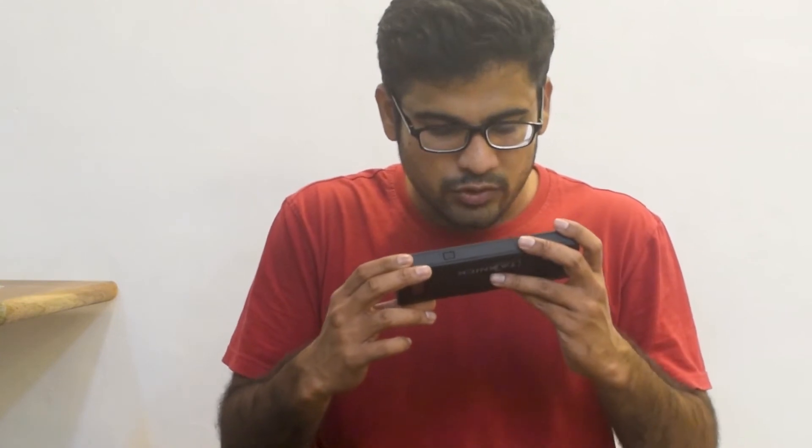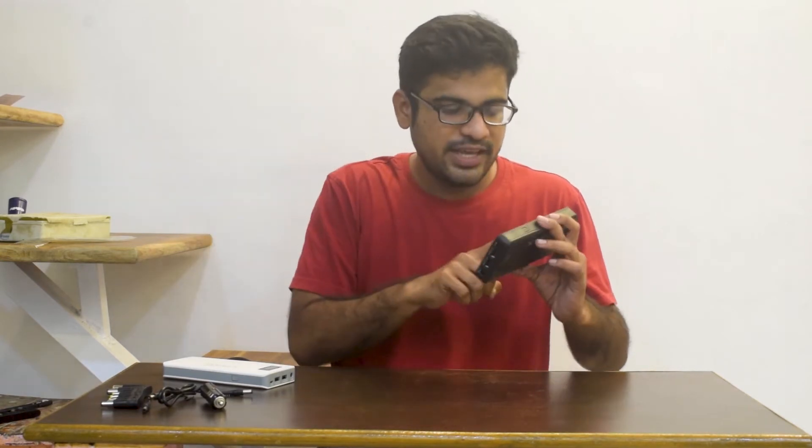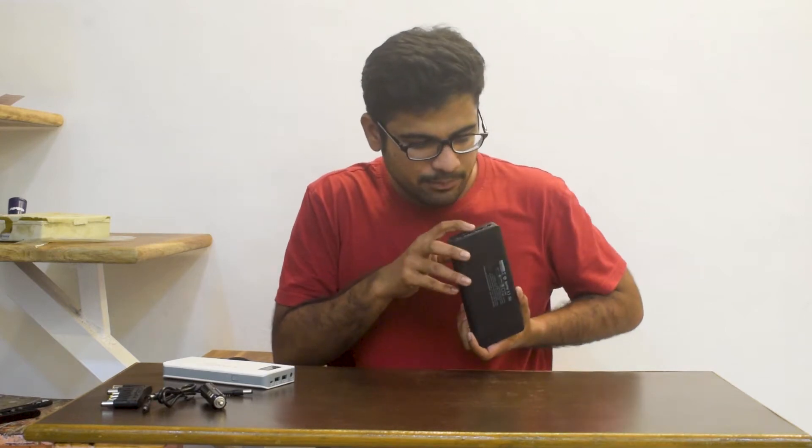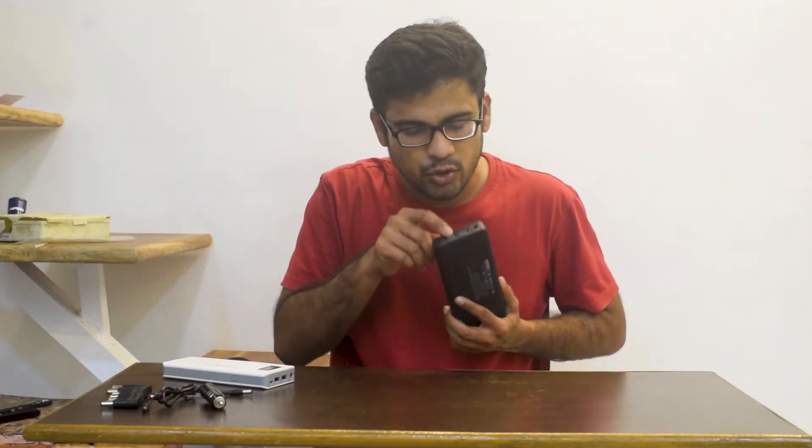If you read it, the output listed is QC 2.0. What is QC 2.0? QC is a technology called Quick Charge. When you get a phone with quick charging support, this power bank supports that. There will be a video with the link attached or in the description — check it out. The QC output is available on this port.